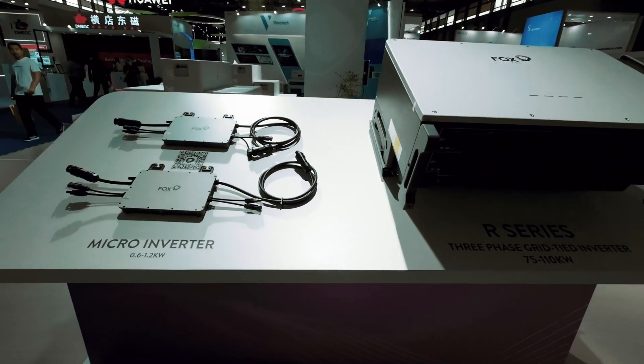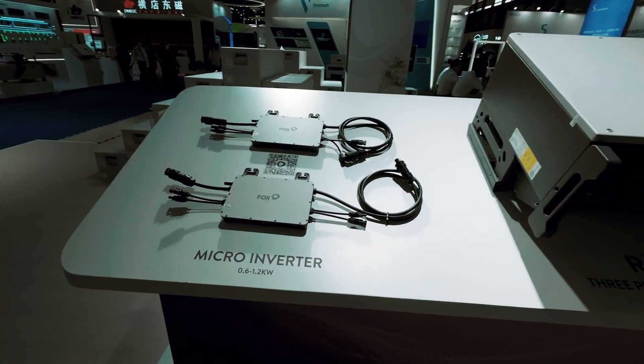Next to the large commercial unit is the new micro inverter — the 'Baby Yoda' of the lineup. It's a dual-input micro inverter with a maximum efficiency of 96.6% and up to 1.2 kilowatts output. It will also be compatible with the upcoming EMS system.